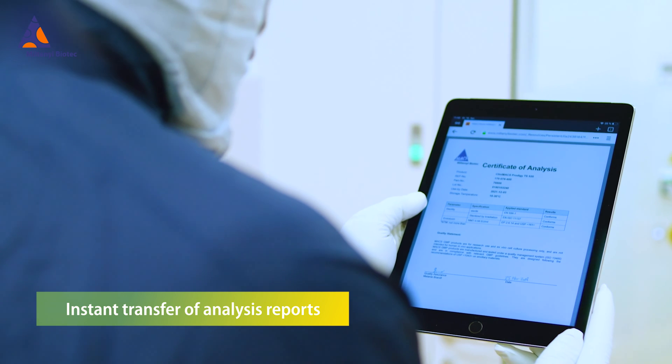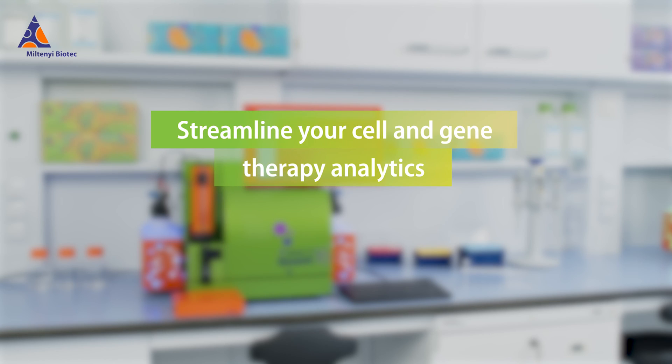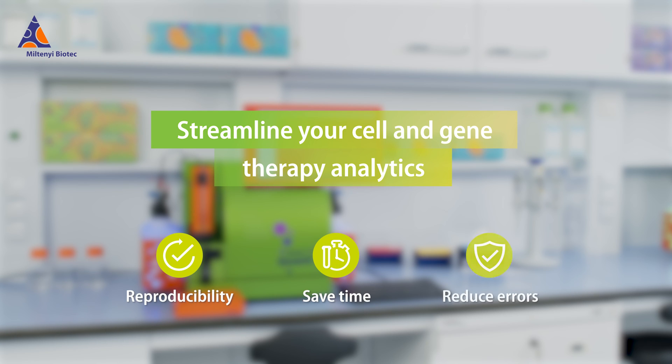Analysis reports can be shared in an instant. Integrate Stain Express in your QC workflow to increase reproducibility, save time and prevent human error.